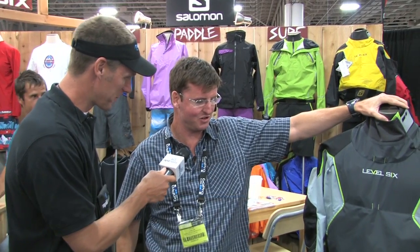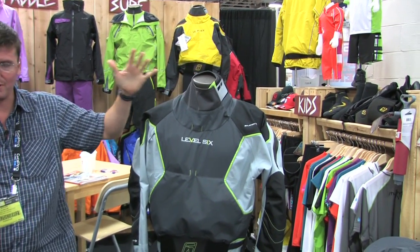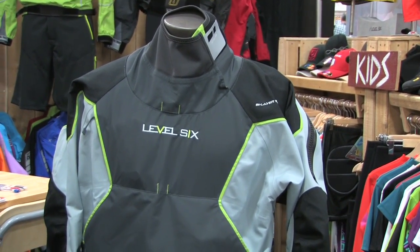Tell me a little bit about the new dry suit here. This is the Schwanky? This is formerly known as the Schwanky, but that didn't go over with the editors. This is really nice. Thanks. This is our new Emperor dry suit, and our Emperor dry suit has actually been a combination of our famous rain dry top and our rain dry pant, and we've combined the two to make a dry suit.